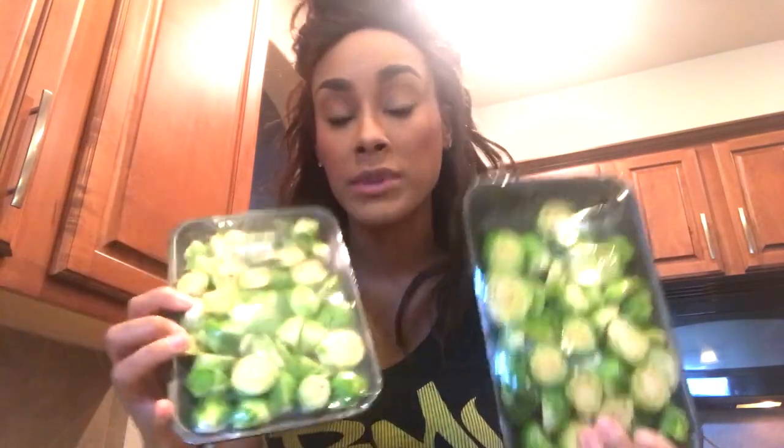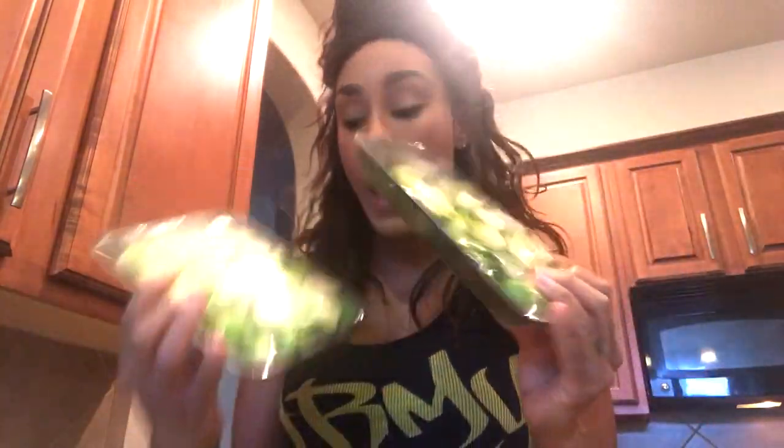I got these two packs of Brussels sprouts. These are actually pre-prepped — they are sliced in half. Of course, if you have to prepare a meal for a large group of people, you'll want to multiply this by five or however many people you need. I got these from my local Kroger, which is a grocery store out here in Texas. Wherever you shop, I'm sure they have Brussels sprouts.